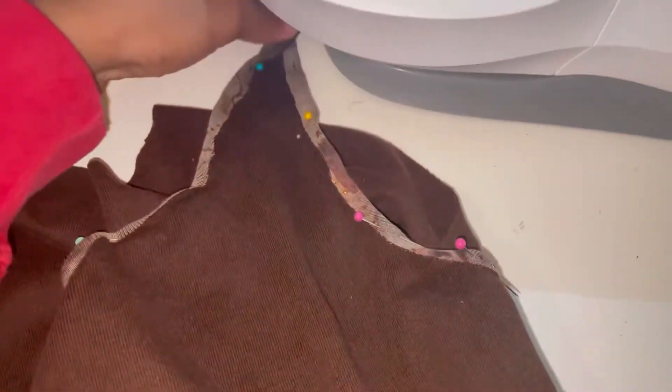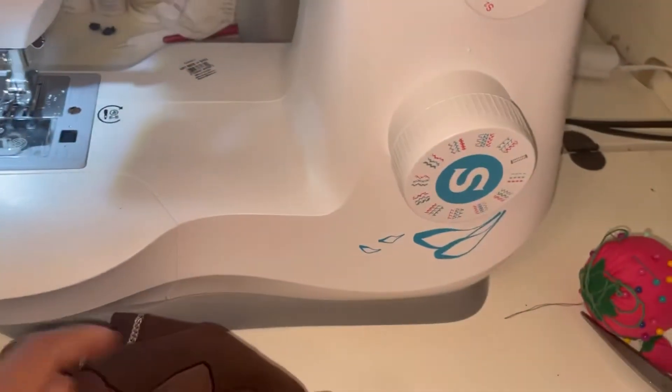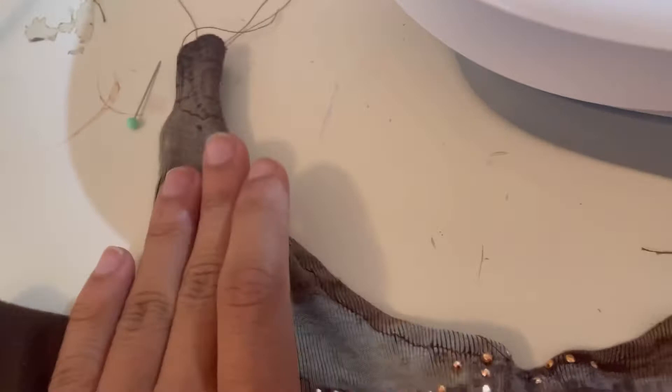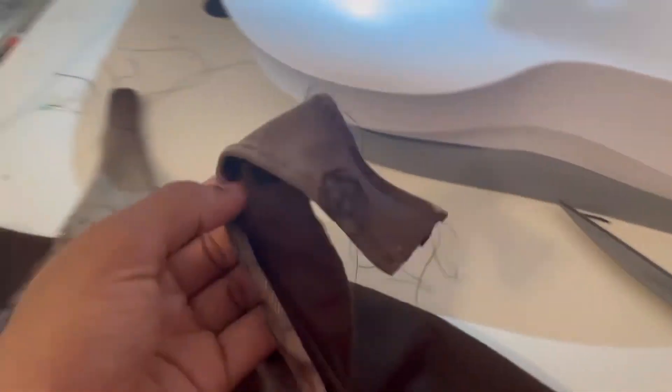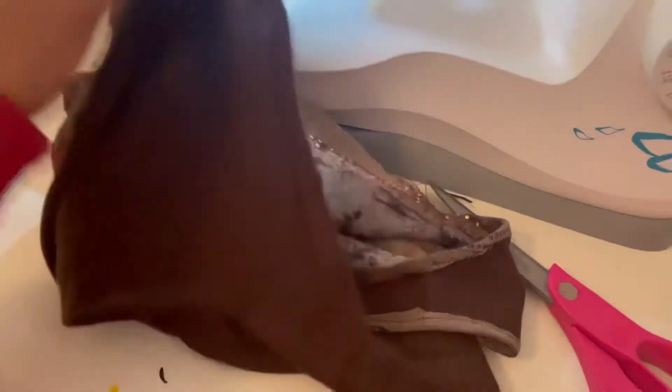Speaking of cleaning up edges, I decided to pin down the edge flaps so I can make it look neat, and I'm just going to sew around these edges here. All you have to do is fold the front back, if that makes any sense, and just sew it so it looks nice and neat before you sew the straps together. This is before you even attach the two straps at the top — attaching the two straps at the top will be like the last step. Make sure you do that if you want it to look neat and clean, then this is necessary.